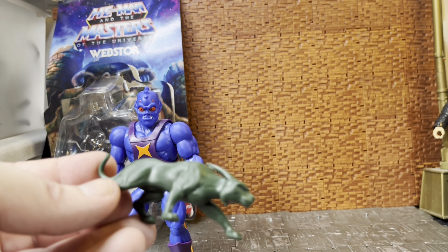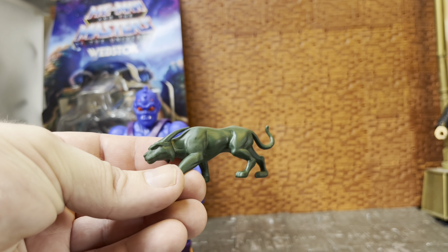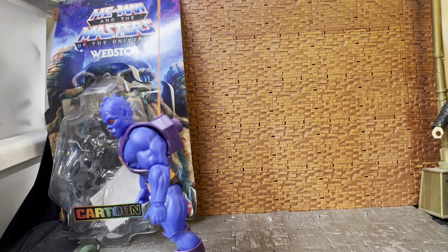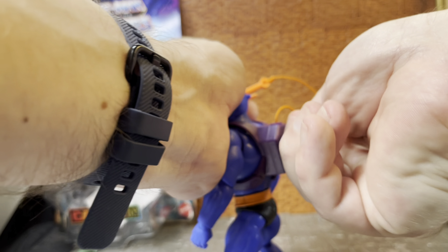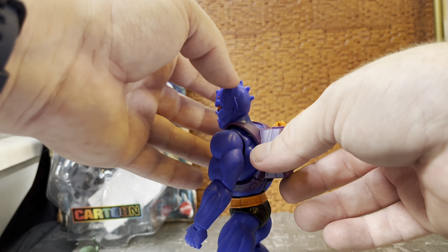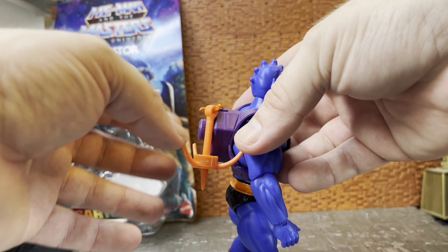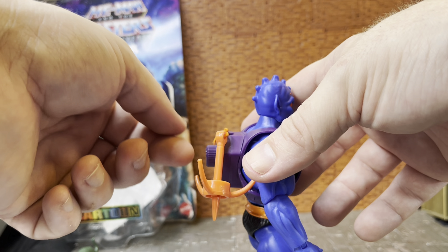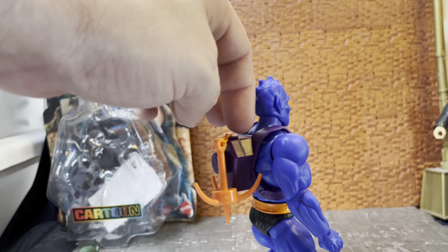There is an image from the cartoon episode on the packaging. Webstor only comes with one accessory, unlike the Origins version that came with a blaster - he doesn't have the blaster because I don't think he used it in the cartoon. The comic book that comes with all four figures has no speech bubbles. In it, Skeletor gets the Staff of Change and uses it to transform Webstor into a cat-like creature. Webstor sneaks into a place and lets Evil-Lyn and Skeletor in.